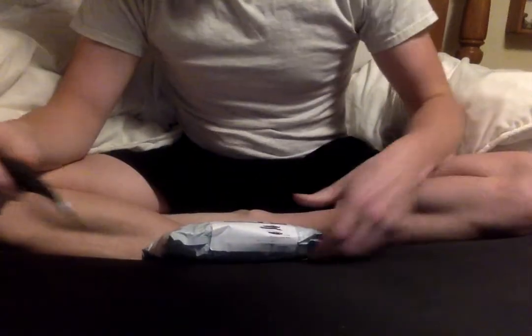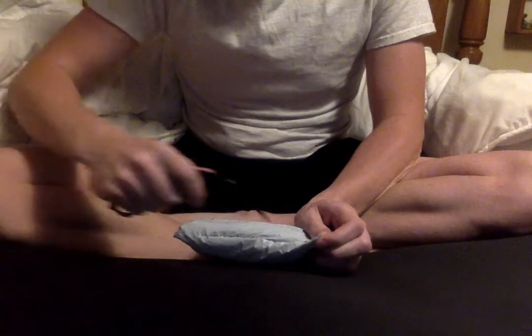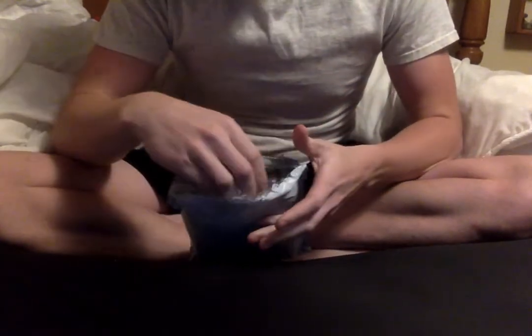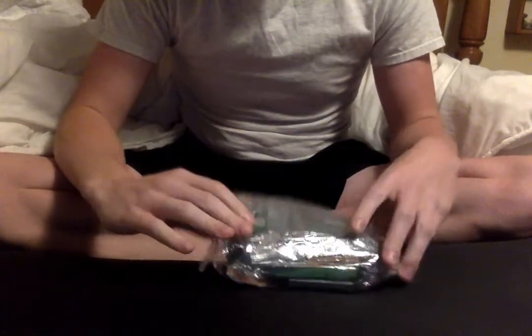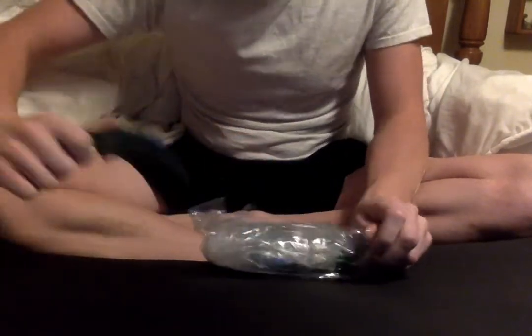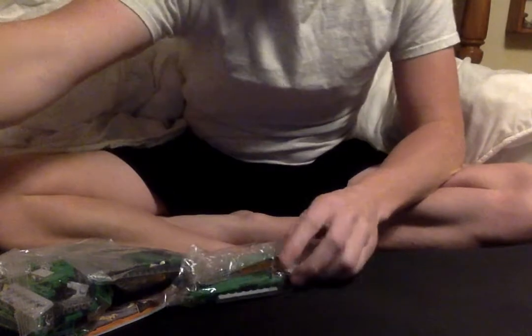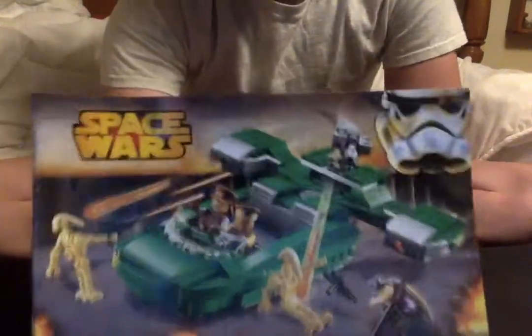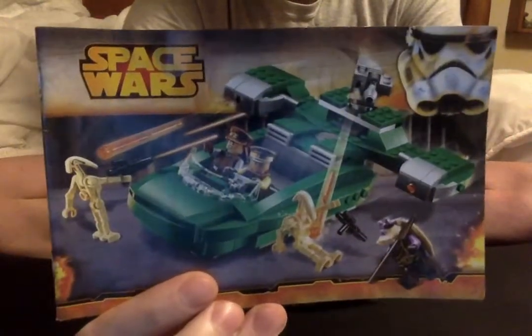This is an AliExpress unboxing. This is a weapon set here — not sure which one it is yet. So it's the Flash Speeder from Episode 1, Star Wars. This is just a rip-off of the LEGO version.